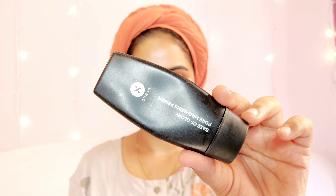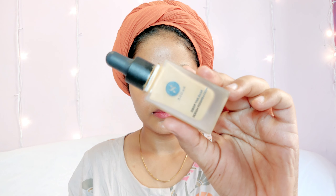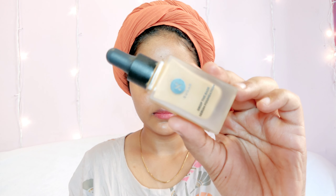I let the sunscreen sit for another five minutes, then move on to primer. I'm using the Sugar Base of Glory Pore Minimizing Primer — it blurs out my skin really well. I also use it under my eyes because I have fine lines. Then I apply a lip balm so my lips are nice and hydrated.